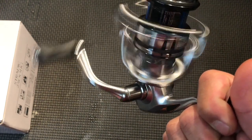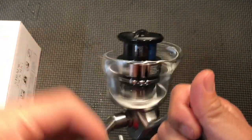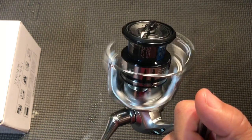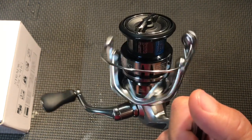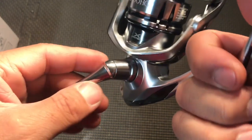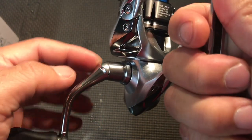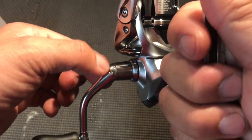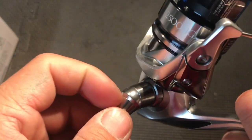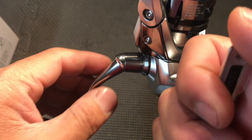Sounds kind of nice though. Hopefully in time that sound will go away, but this thing just keeps on turning. The handle here — I don't believe I've ever seen one like it from Shimano. Usually it's just a single piece, but this one has a little curvature that kind of helps the angle.